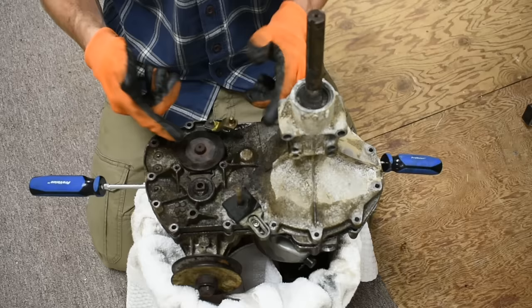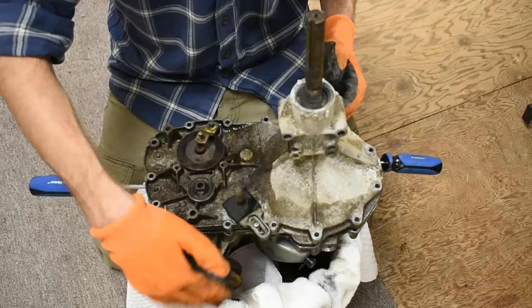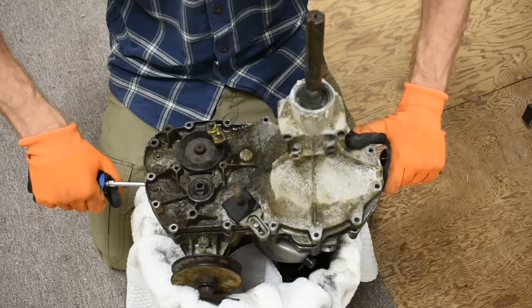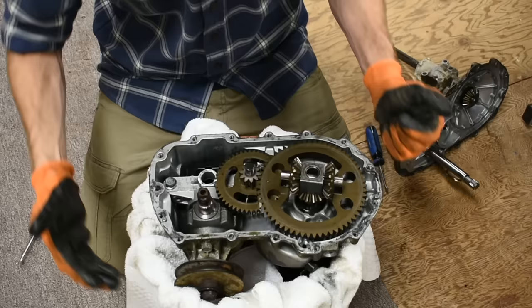We've removed all the bolts and the disc brake assembly, and this part right down here was actually a piece that lets you pull a lever on the back of the lawnmower so you can push it without having to fight against the hydrostatic resistance of the engine. We'll see how that little pin, which was just attached to a lever, would interact with the mechanism. So let's take this top off.